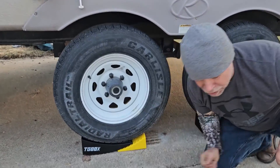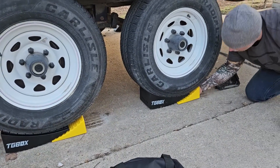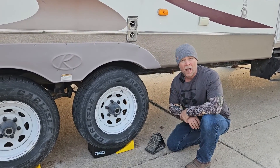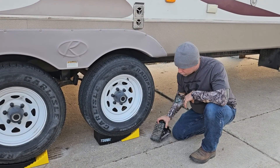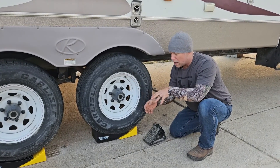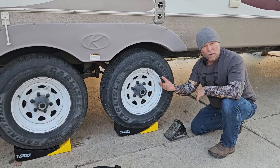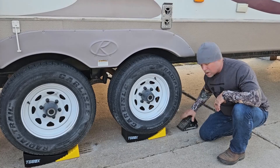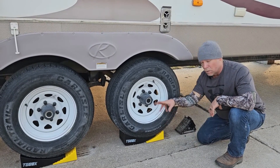We're going to stick the chocks in there just like that and it's not going anywhere — we're safe, settled, and good for the camping weekend or week. To get off, I can back all the way up and roll out, or pull forward and store them away. I'll put my wheel chalk down so I know where to stop, then get these put away.